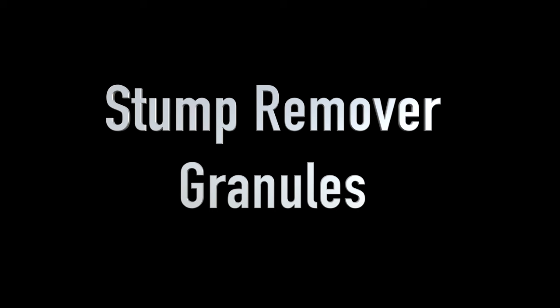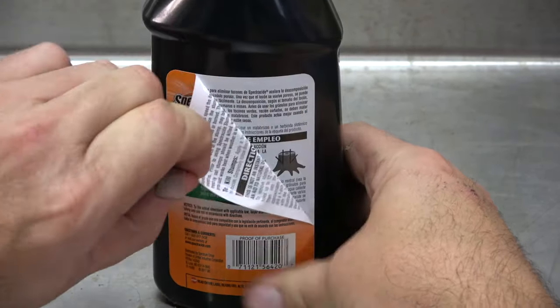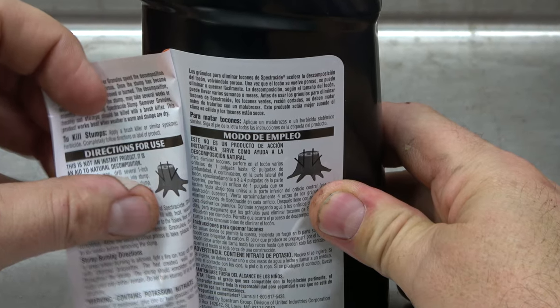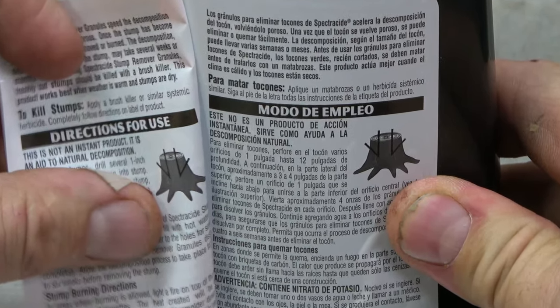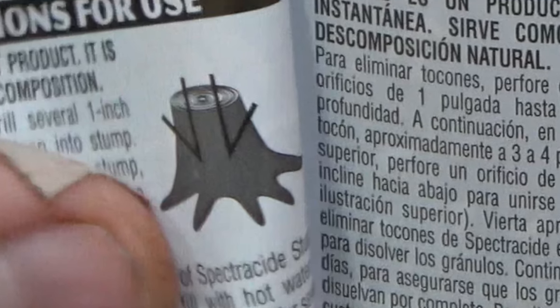To begin, peel away the label on the back of the bottle to find the instructions. Note that these granules speed up the decomposition of the stump by making it porous. Once the stump is soft and porous, it may easily be removed or burned. All of this depends on the size of the stump and the hardness of the wood.